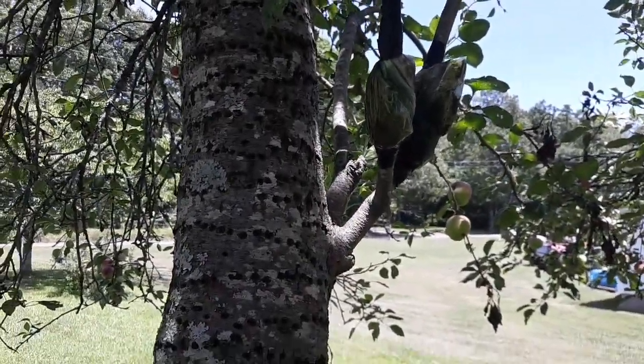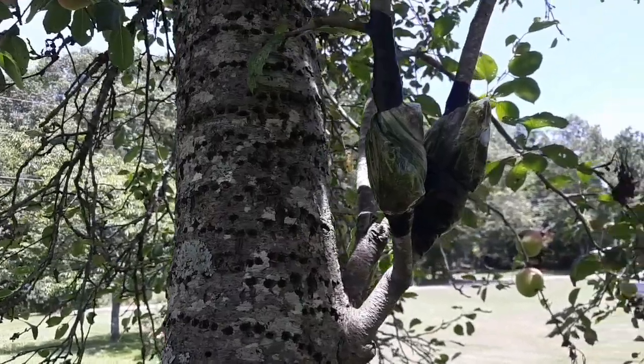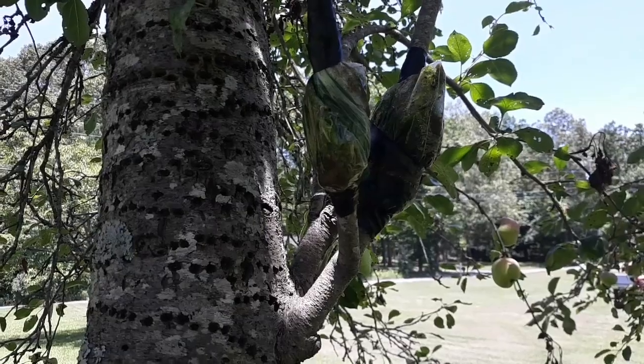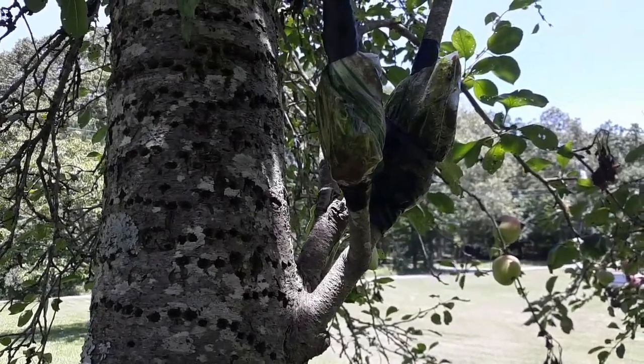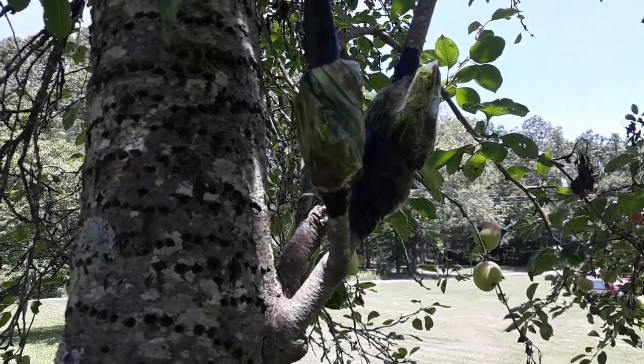All right y'all, we're at the apple tree here - the big one. I got a couple of air layers here that I have not checked on in a few months, so I'm going to go ahead and cut one of these down and see what we got going on.